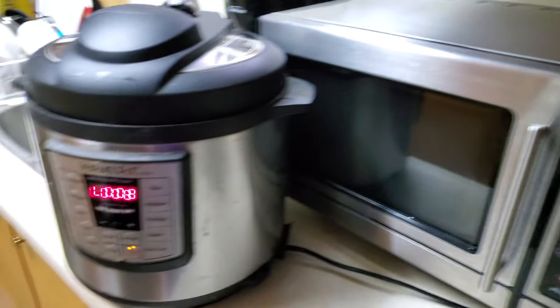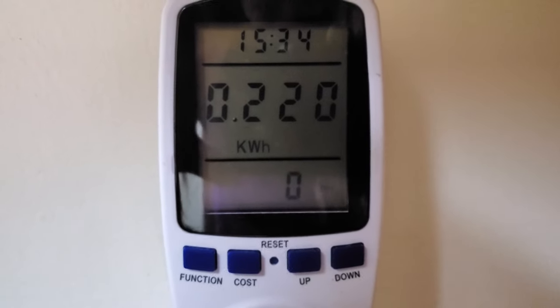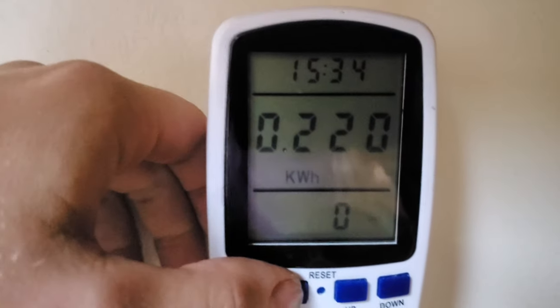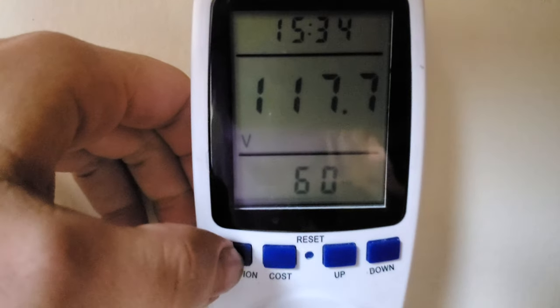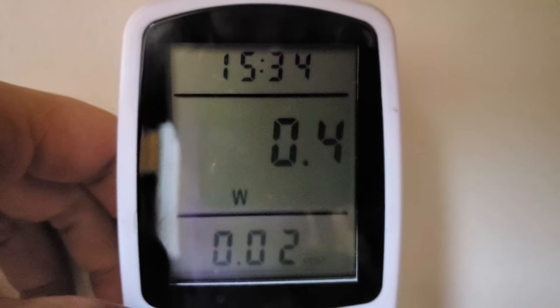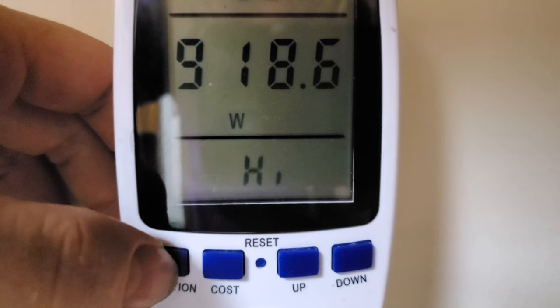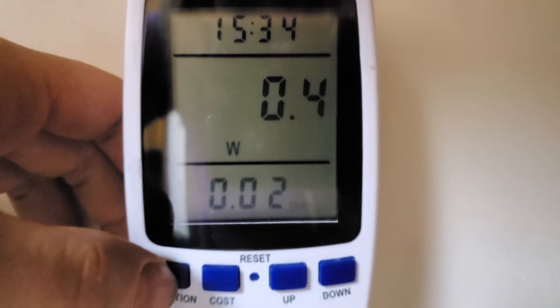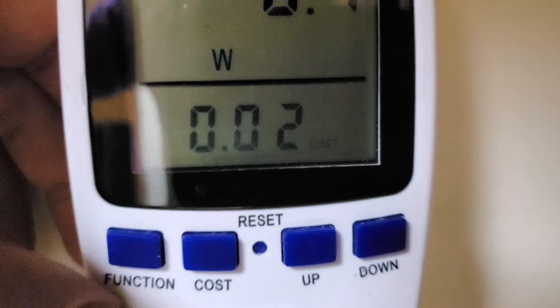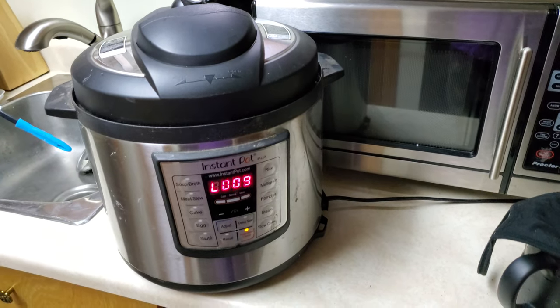It's done cooking. Let's see how much we used — 0.22 kilowatt hours. At my current rate that comes to... 0.02 dollars. 2 cents. It costs 2 cents to cook my rice. That's pretty good.